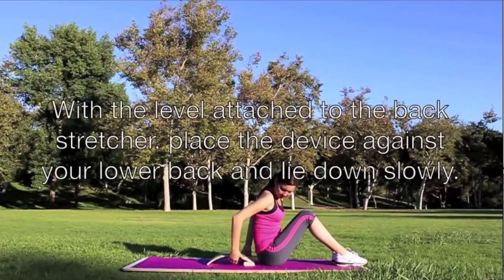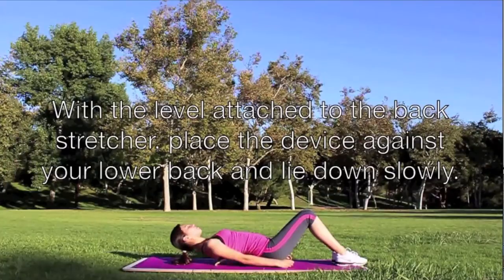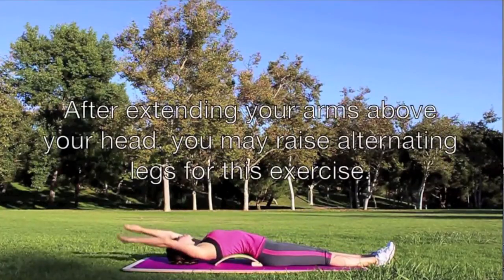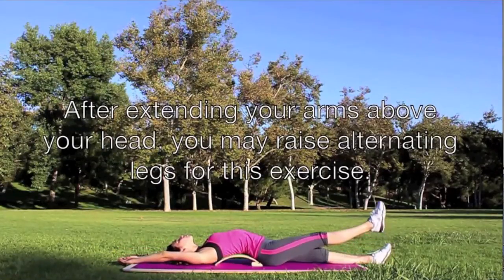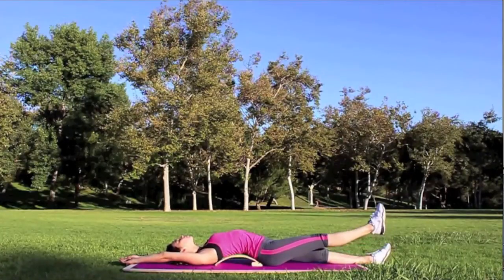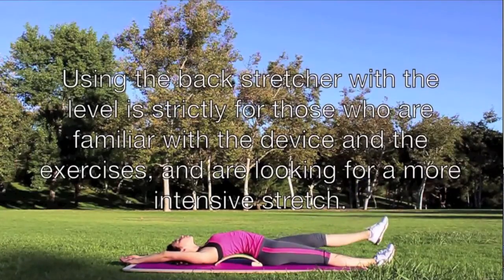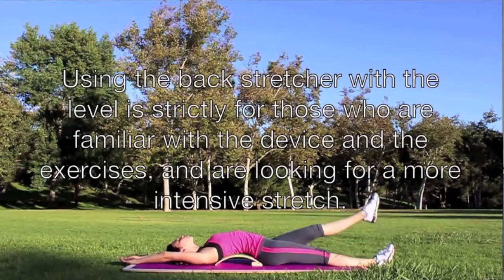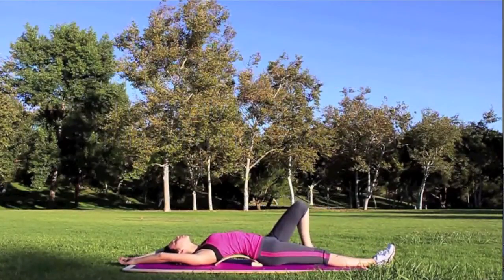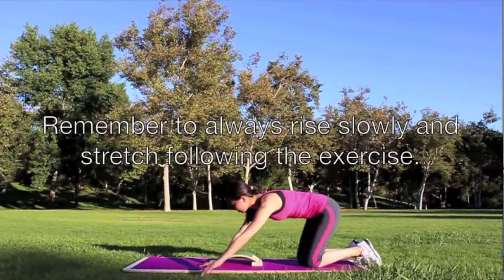With the level attached to the back stretcher, place the device against your lower back and lie down slowly. After extending your arms above your head, you may raise alternating legs for this exercise. Using the back stretcher with this level is strictly for those who are familiar with the device and the exercises and are looking for a more intensive stretch. Remember to always rise slowly and stretch following the exercise.